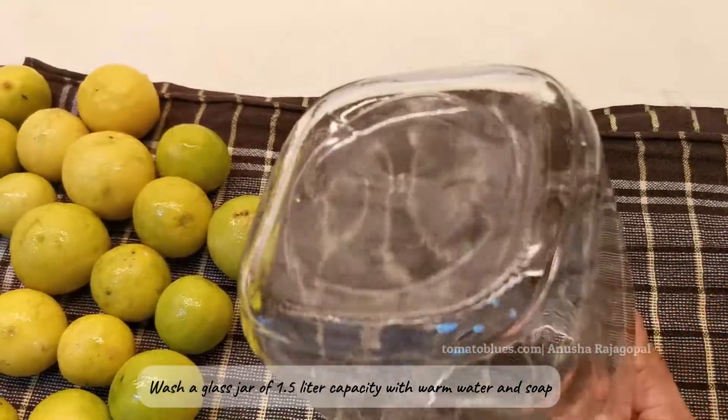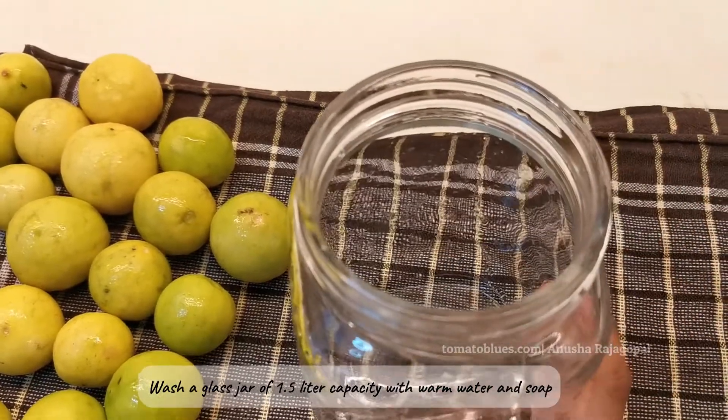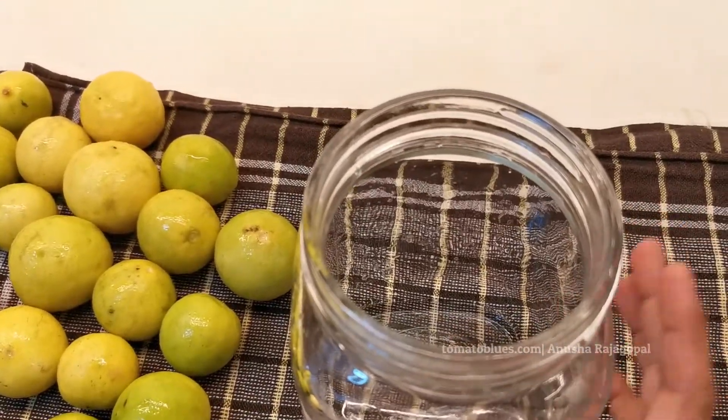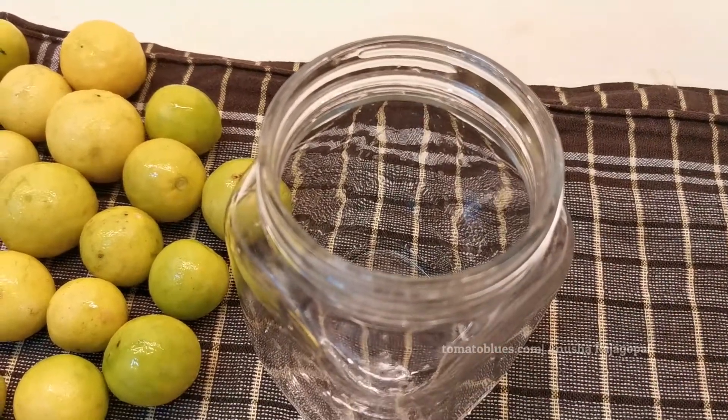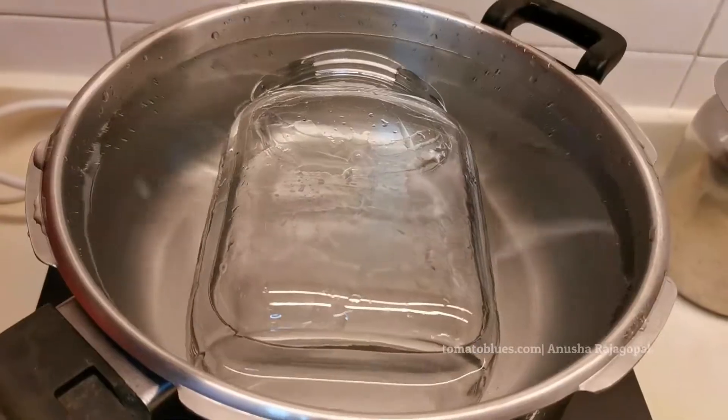I will be using a one-and-a-half liter capacity glass jar to make this pickle today. While we get the lemons prepped, we will also be sterilizing this jar in parallel, so I'm going to tell you how to sterilize a jar for making pickles.